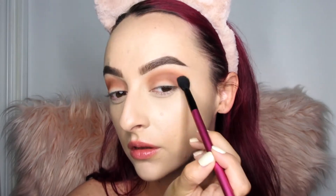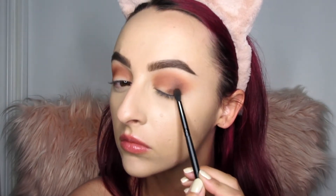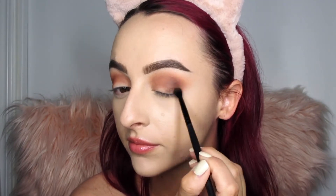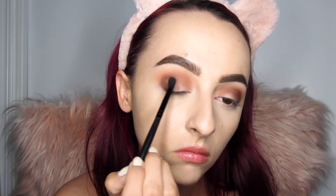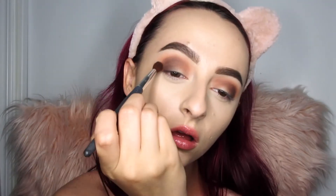Using the same brush from the beginning, I'm blending the two shades together to make sure there are no harsh lines. Next, going in with the shade Nakey Nakey — the darkest shade in the palette, a completely matte brown — I'm working this into the very outer V of my eye to create definition. It's not super dark, but you can build it up to a pretty intense brown with a denser brush.